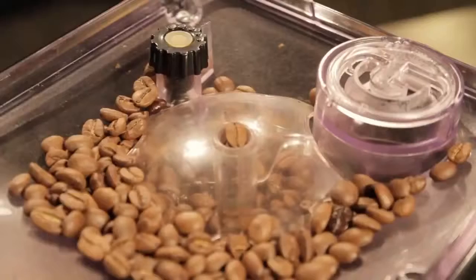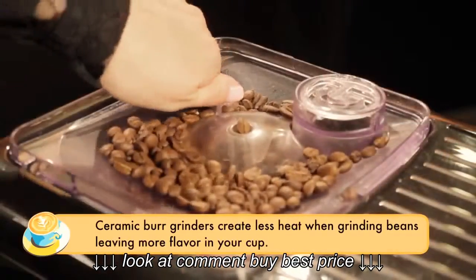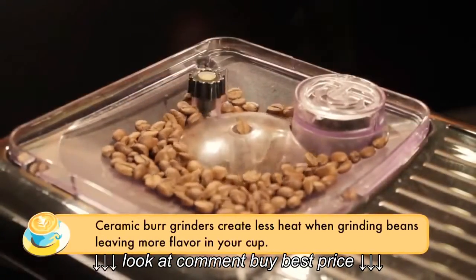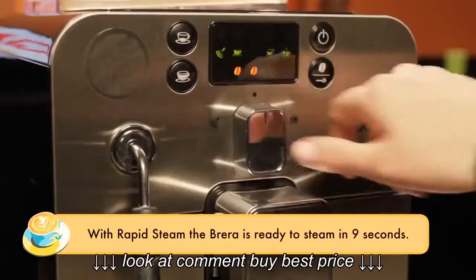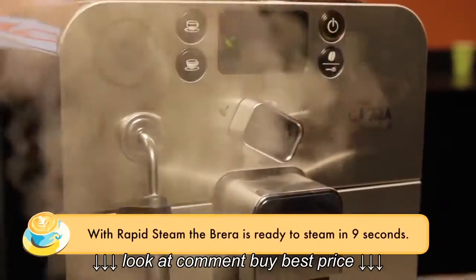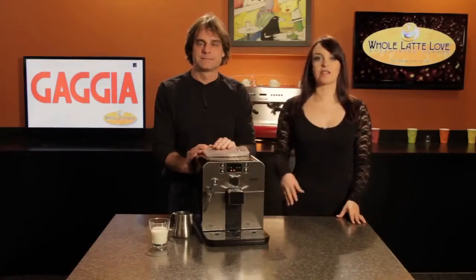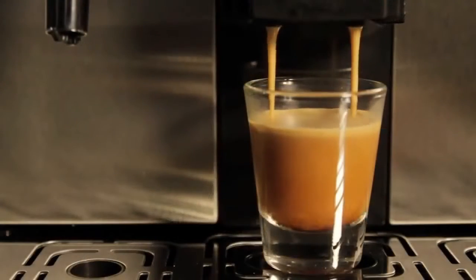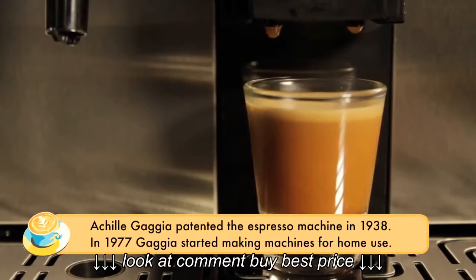First of all, it has a ceramic burr grinder with five grind settings. Ceramic burr grinders are considered among the best and they really keep a lot of flavor in your cup. It also has rapid steam, so you're going to be able to steam milk very quickly — not a lot of waiting at all between brewing and steaming. The brewer uses Gaggia's opti-dose system, which allows you to choose between light, medium, or strong dosing options from seven to ten and a half grams.